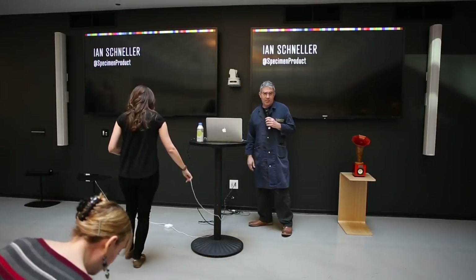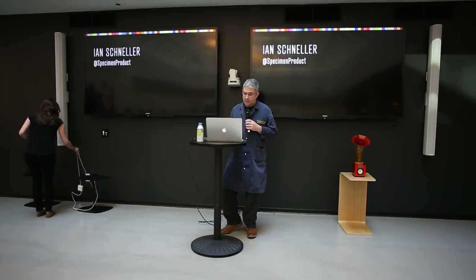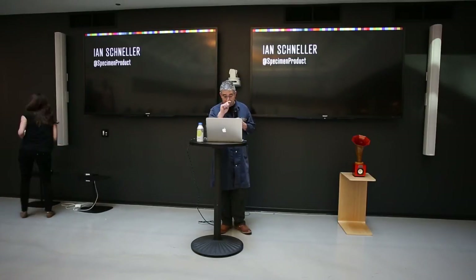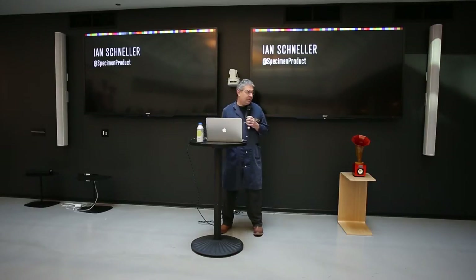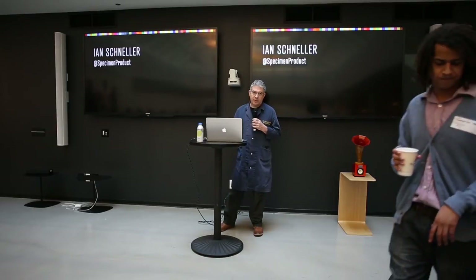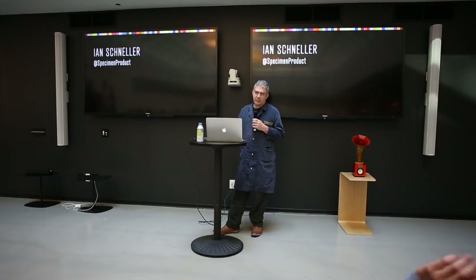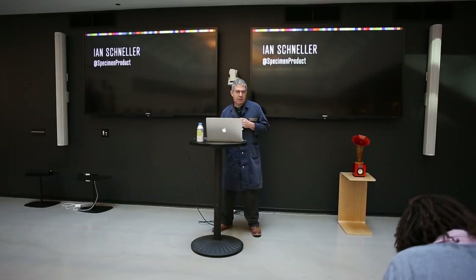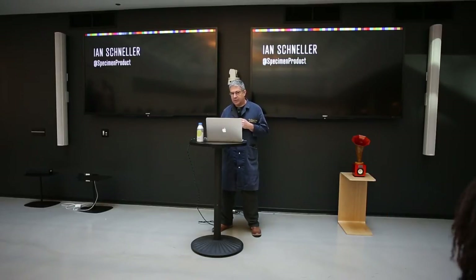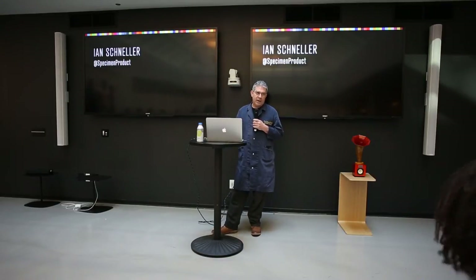Good morning, thank you for having me up to this 8th floor. I was a bit taken aback when Kim contacted me and asked me to speak about robots, because it's kind of a far-flung concept for me. I do use a bit of robotic production in my work after many many years of resisting it.